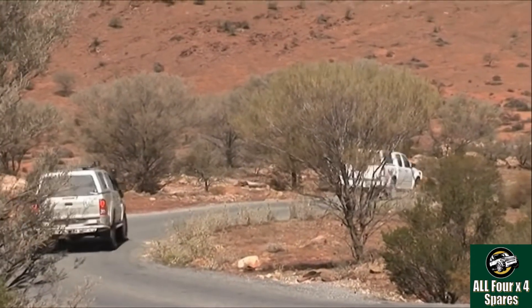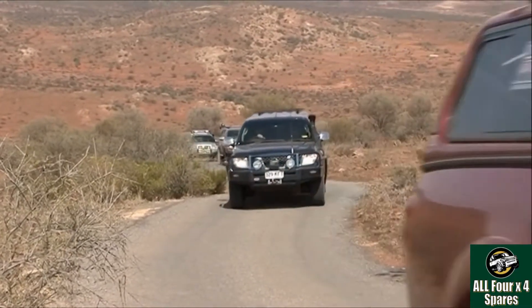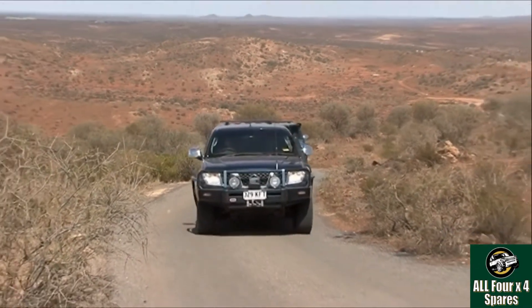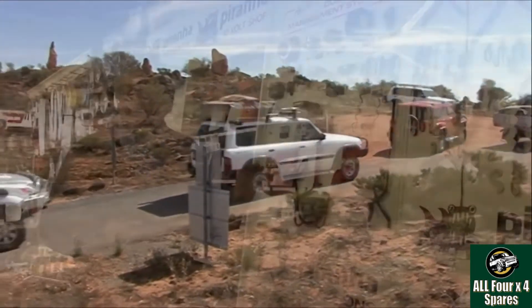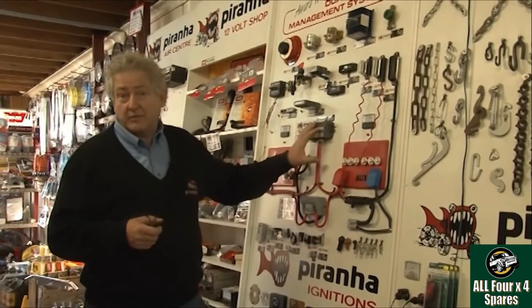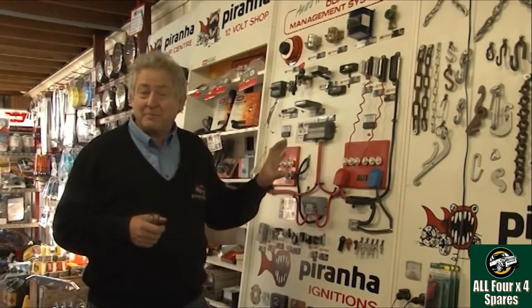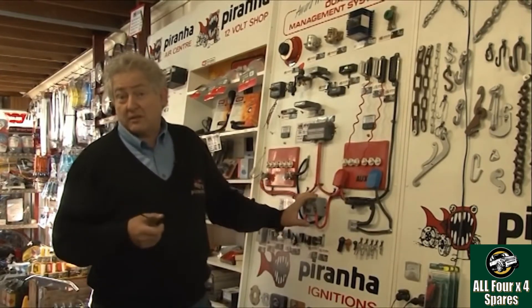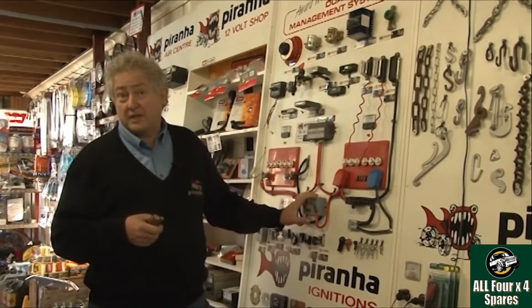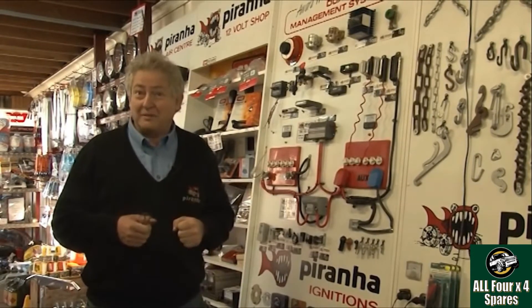You will not be stranded, you will not be in limp home mode. You can use these products with absolute confidence knowing that everything is going to be fine. On an older style vehicle you don't necessarily need this level of technology, but if you sell that vehicle in a couple of years and upgrade to something newer this can go with you. The life expectancy of these types of products is typically 15 years or more. So a smart answer with smart technology is a great way to go.